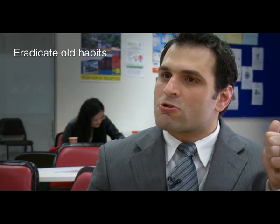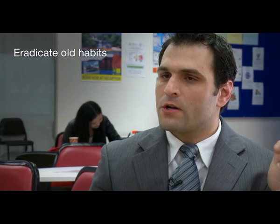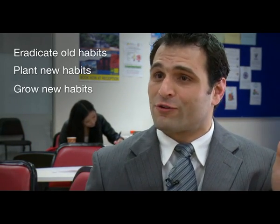The three main goals that a Pranatha teacher attempts to achieve in the classroom are: one, to eradicate the old habits of the students; two, to plant new habits; and three, to grow these habits.